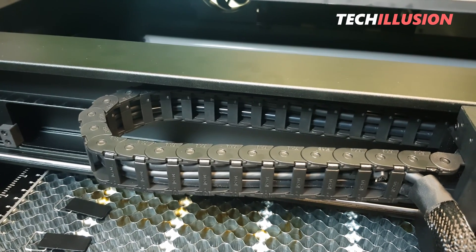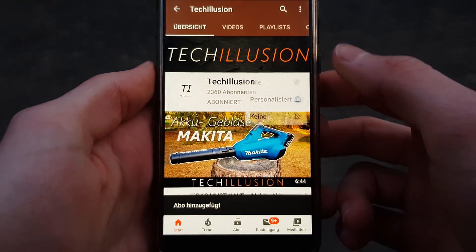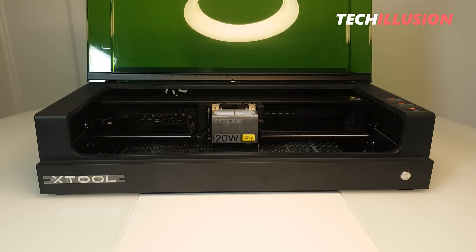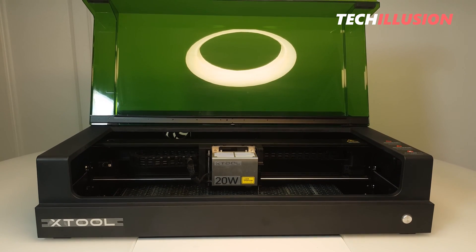Let's now focus directly on the laser. Make sure to subscribe to this channel and activate the bell to not miss any future videos. You can find the current prices of the laser to support this channel in the video description below. Thank you very much for your support and let's get started.